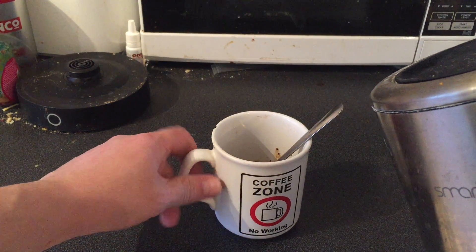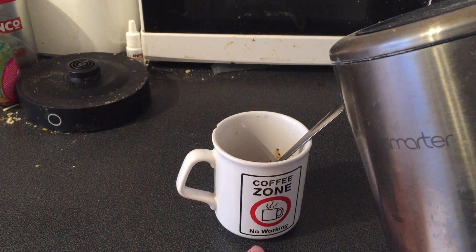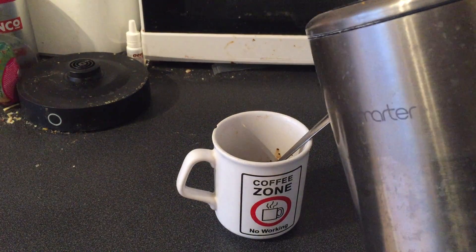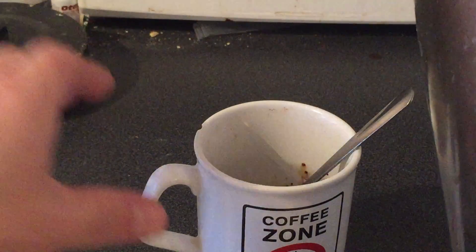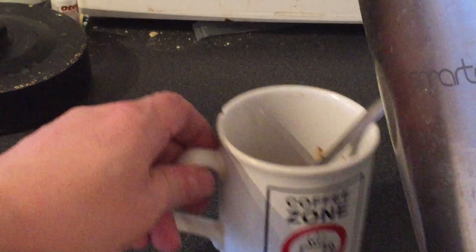Now we're gonna grab the kettle and we're going to fill up — let me get you in shot a bit there. Do you like my 'Coffee: No Working Zone' mug? Oh, I'm just thinking — can I zoom in? Oh I can zoom in, there we go!